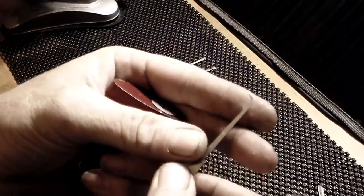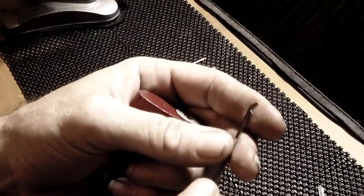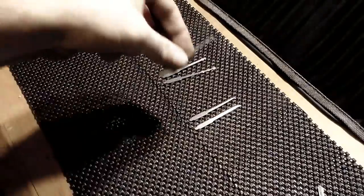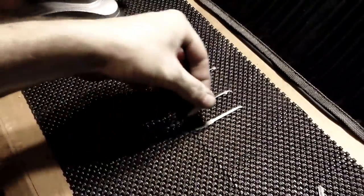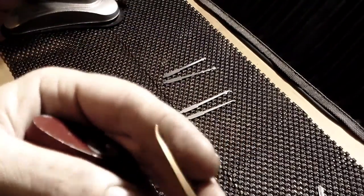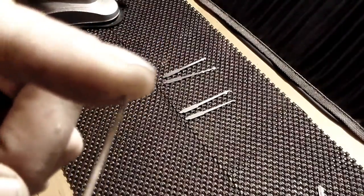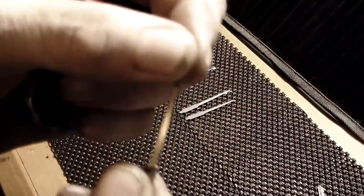You get this weird dragon claw looking thing — I'll honestly file it down and wind up making like a post or steep hook out of it. You get a medium hook and a short hook, or standard hook. These are all 20,000s and they are all very strong stainless steel.